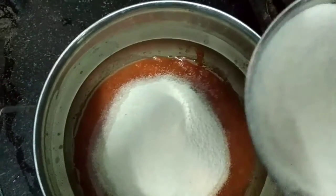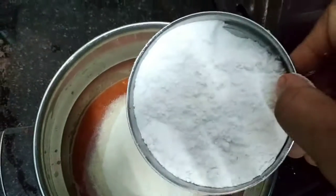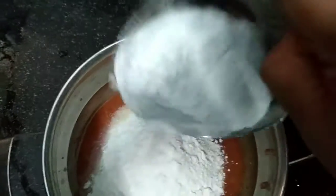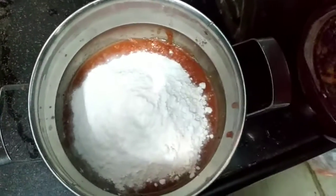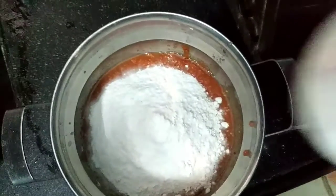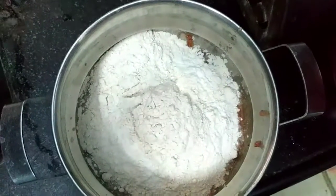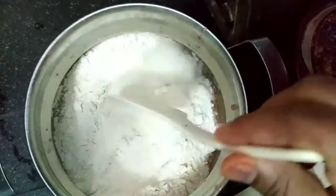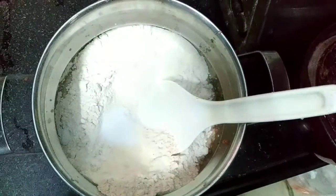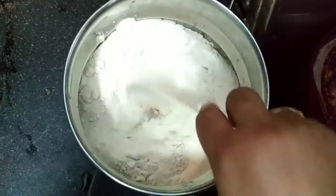Next we will start with stirring. I will add half cup of salt. I will add a mixture of salt in half cup.